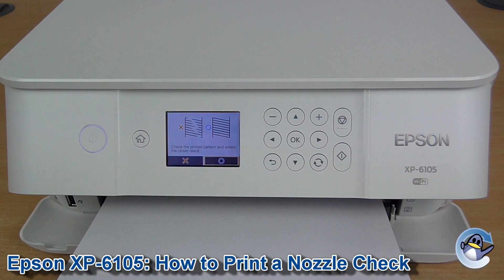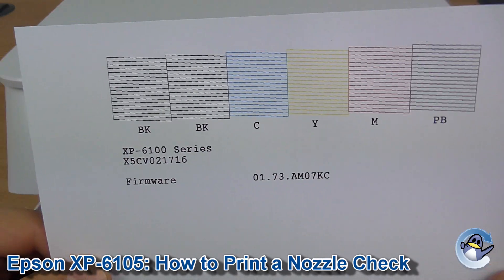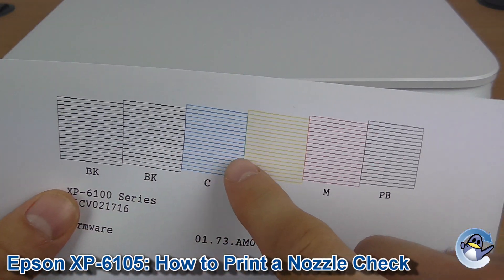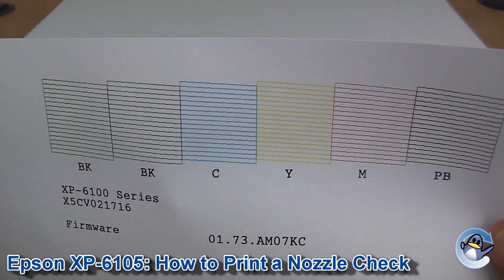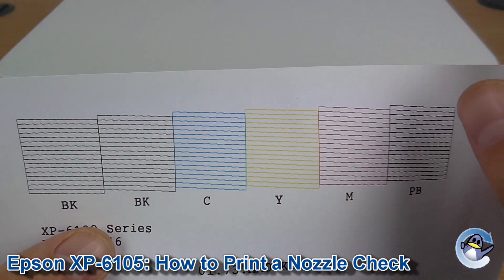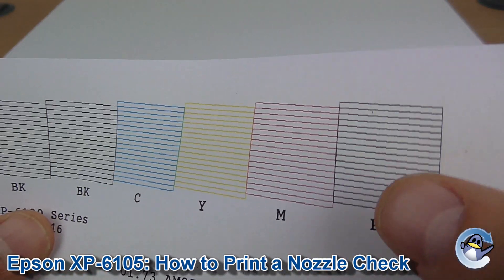After just a few seconds you'll be presented with a page that looks a little something like this. As you can see, it's broken down all of the colours your printer can produce. Because it's got the double wide standard black cartridge, you've got two blocks there, because it comes out of two separate jets in the bottom of the cartridges into the print head. Also cyan, yellow, magenta, photo black.